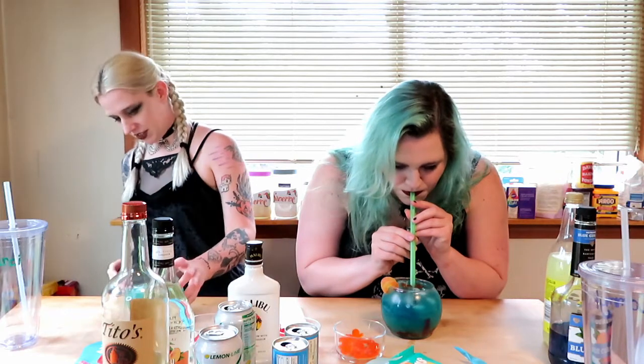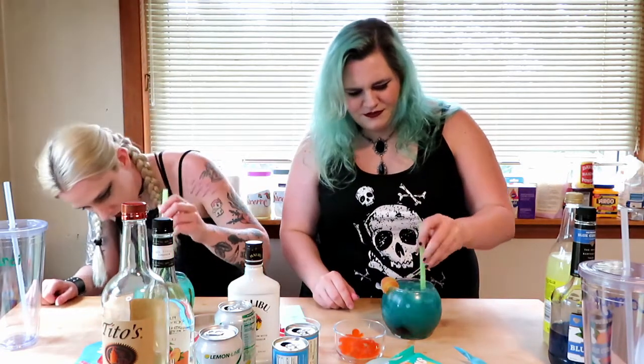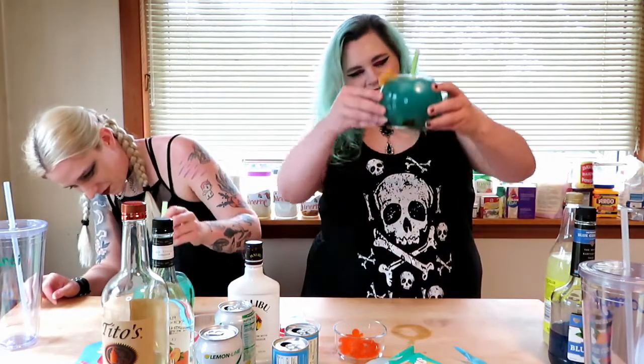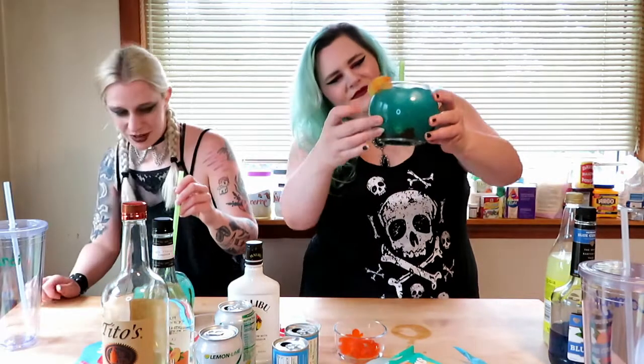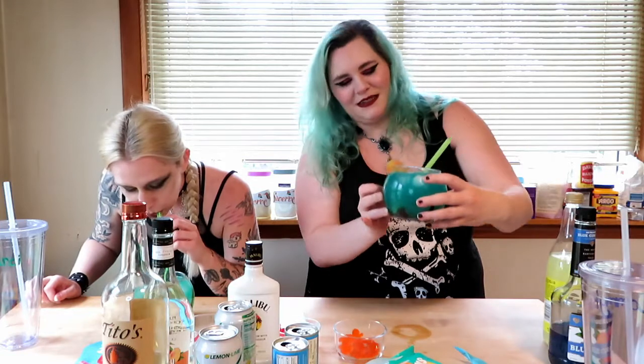Mine's just gonna — I'm gonna suck up all the nerds. There we go — oh my god, that's delicious! I didn't stir it, but I'm trying to stir it without mixing my nerds. This is mine — all of my animals and sea creatures have sunk to the bottom.